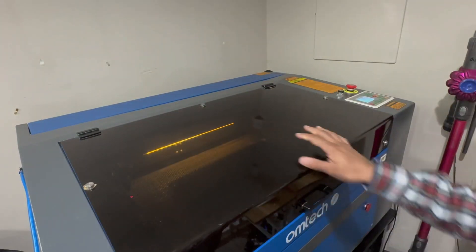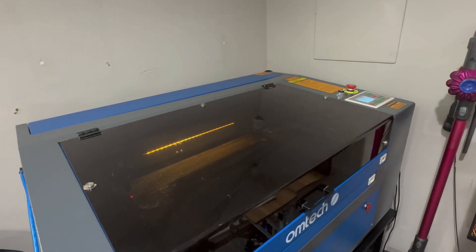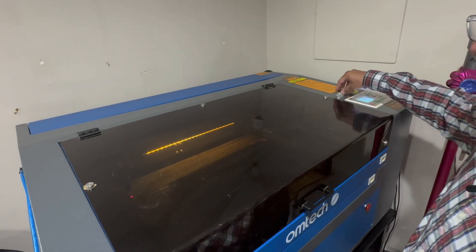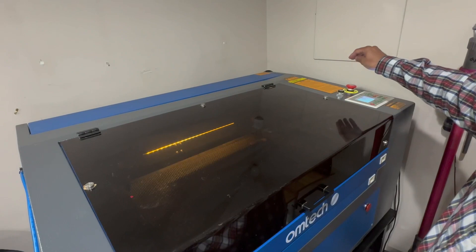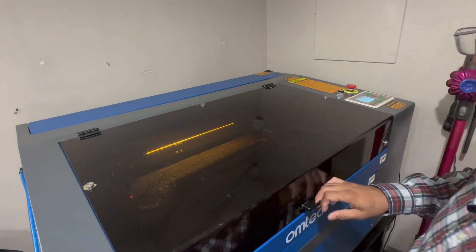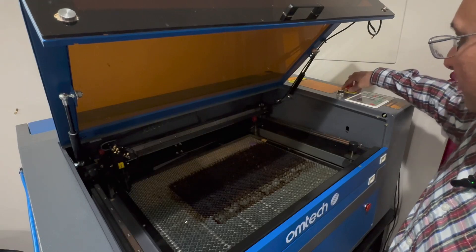This closes the lid. It already has protection so you're not harming your eyes from the laser. It's got a key if you want to turn it off — if you have kids, in case somebody turns it on. I leave it on. And then there's this emergency stop. In case you need to stop it, it just shuts it right down.